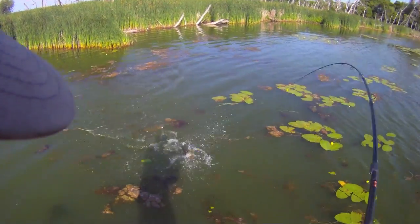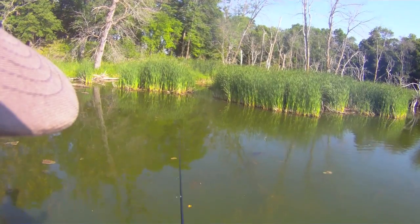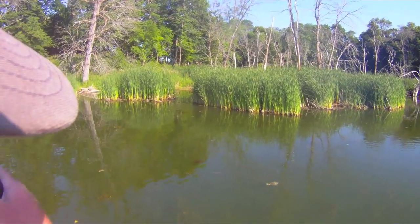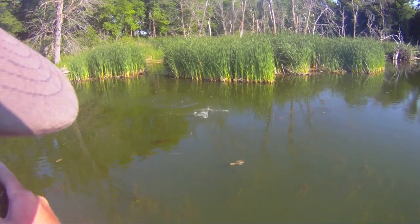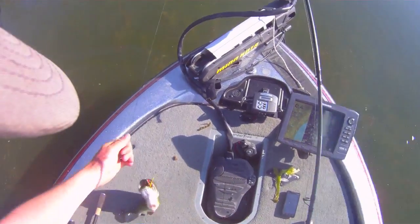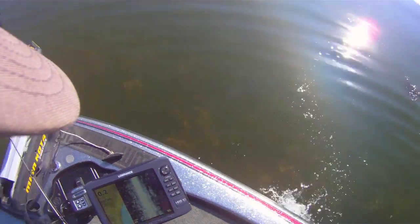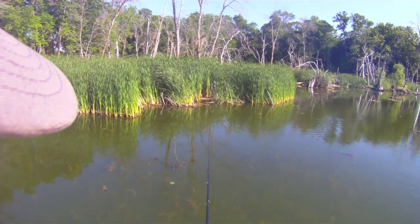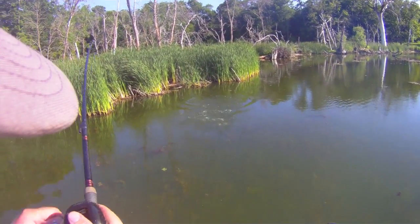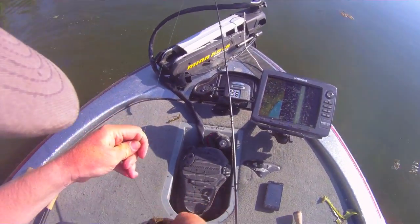Big fish. There we go. Bad cast, but I just worked it off the edge so it dropped in nice right in that shade and the fish still hit it. Another nice frog fish. Can't beat when they turn on the frog.